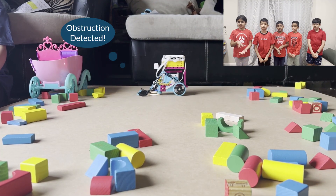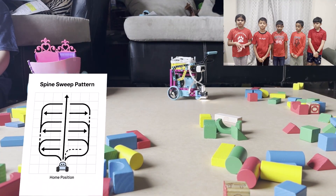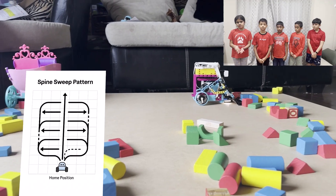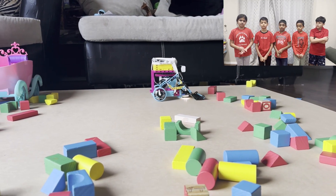Here's the pattern: it starts at home position, goes forward, cleans snow, comes back to home position, turns left 90 degrees, goes forward, cleans snow, comes back to home position, turns right 90 degrees, goes forward, and cleans snow. This way it's not cleaning the same snow over and over again.